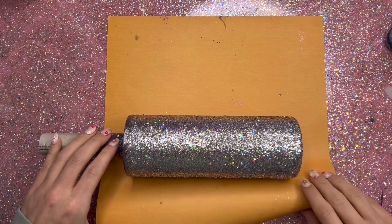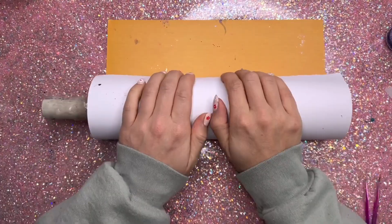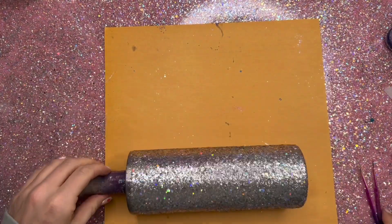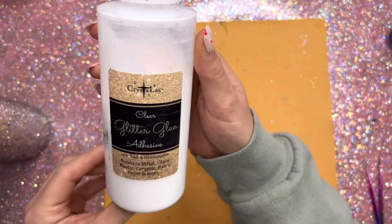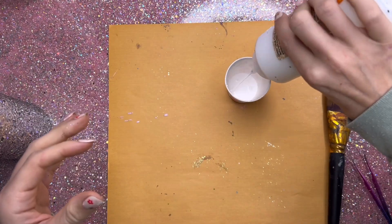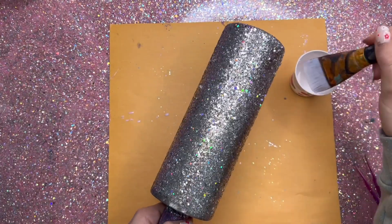Once the epoxy is dry — I let it sit about three to four hours — I'm going to roll my cup in my sheet of scrapbook paper. You can use parchment paper, wax paper, whatever you have. The goal here is to just get the glitter to lie as flat as possible. This is going to be a design that you have to do quite a few layers of epoxy with, so if you can cut down on the thickness where you can, that's really going to make a difference.